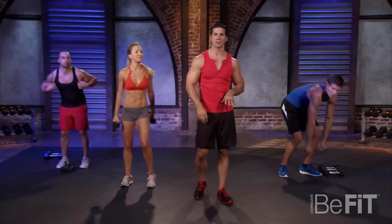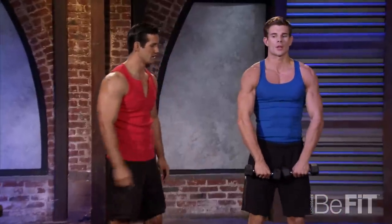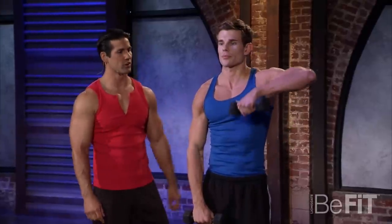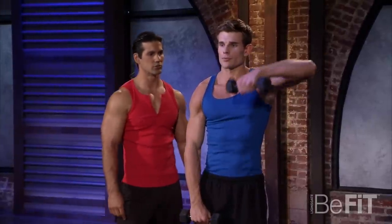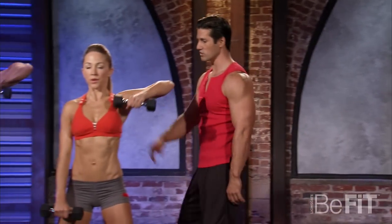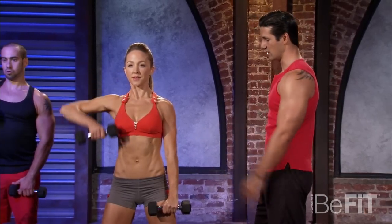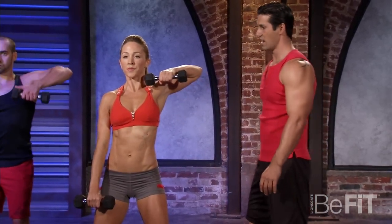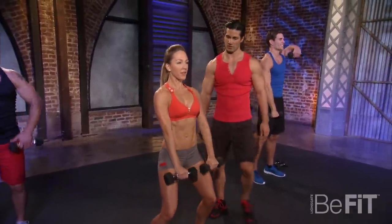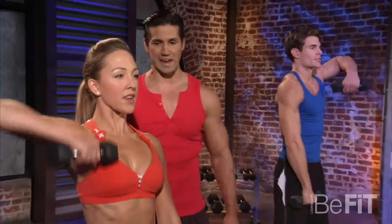If you need to go lighter, go ahead. We're going to the alternating upright row, slow it down — nice and slow. Three, two, one. One, two, three. Really squeeze into the back of that shoulder. Keeping those abs tight, a slight bend in the knees, body upright. Good form, Nicola. We're only doing eight repetitions now.